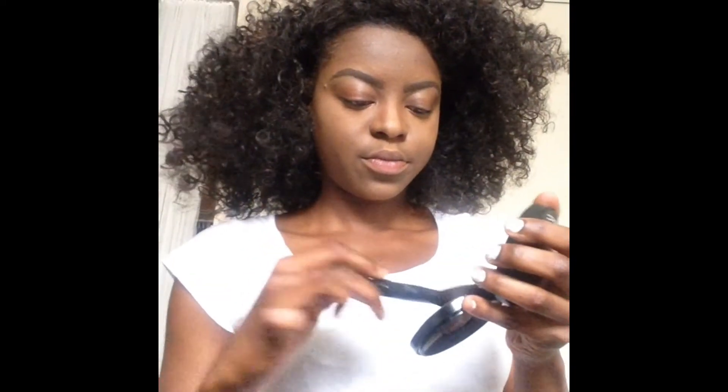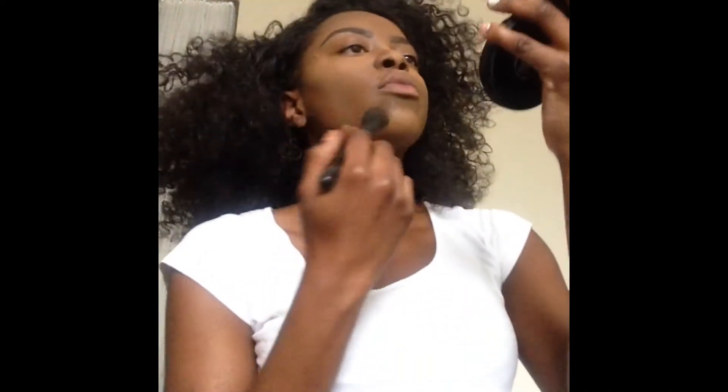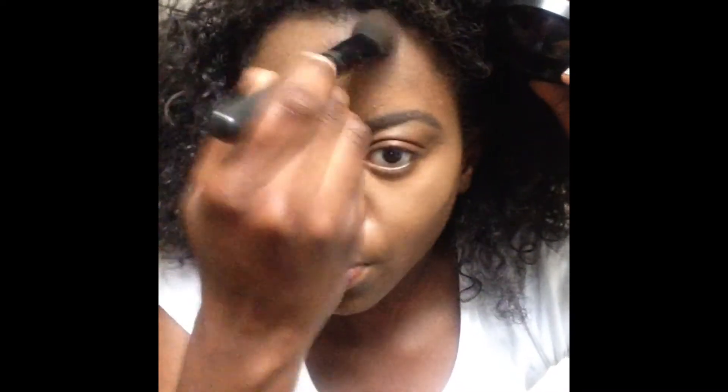Next I'm going to go in with my powder foundation all over my skin. It's from MAC — the Mineralize Skin Finish in the shade Dark Deep — and I'm just going to spread it evenly over my face. I also put a little where I highlighted so that the highlight isn't too strong for daytime. I spread it over my face, brows, forehead, and hairline, then spray Fix Plus all over so the powder sets and I don't look too powdery.